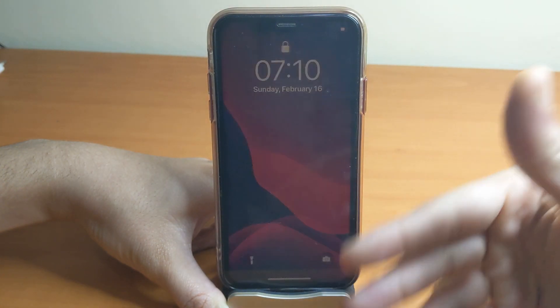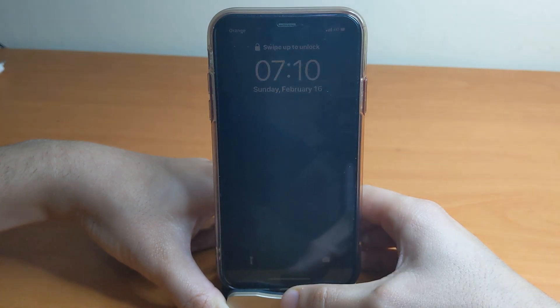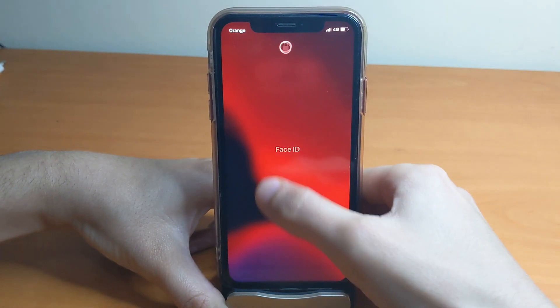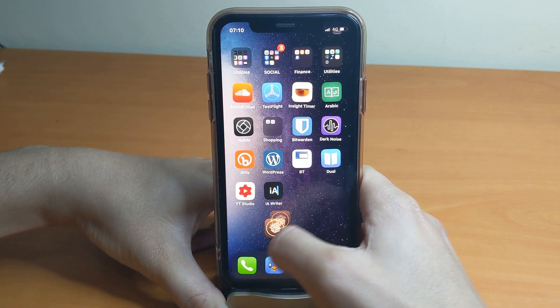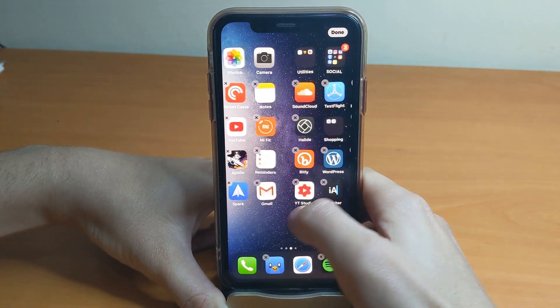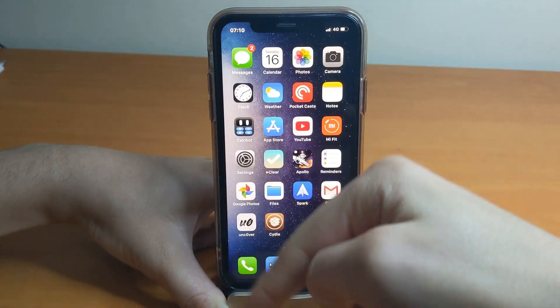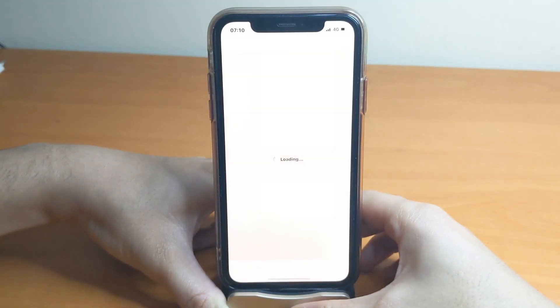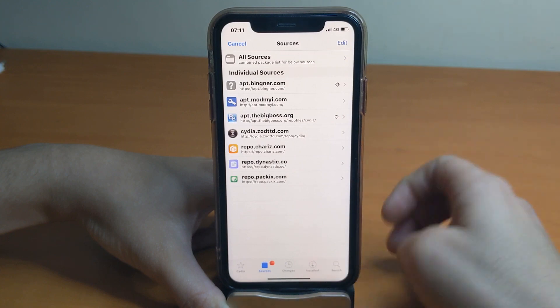Access Unc0ver again and tap on 'Jailbreak.' We're going to unlock for the last time — and here is Cydia! It's been a long time since I've seen it on my home screen. This is actually my first time using an iPhone based on gestures with Cydia installed, so I'm really excited. I'll also be doing videos on this device from now on.